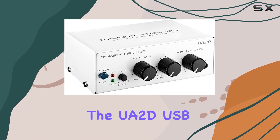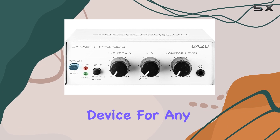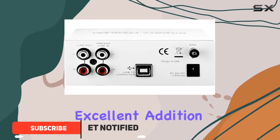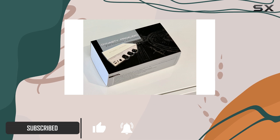The UA 2D USB Phono Preamp from Dynasty Pro Audio is a fantastic device for any vinyl enthusiast. With its compact and portable design, this preamp is an excellent addition to your turntable setup, offering a range of features that enhance your listening experience.